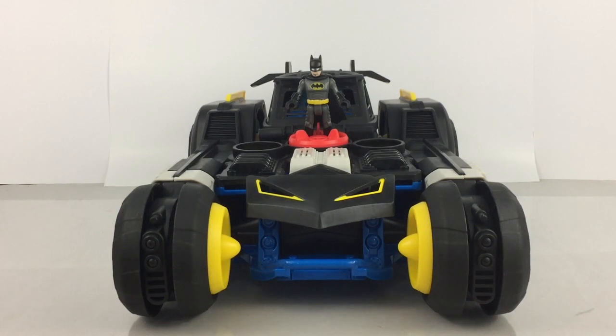Hey everyone, this is Anthony Scott of ToyHypeUSA.com. Wanted to wish you a Happy Halloween. Today we're going to do a video demonstration of the new Fisher-Price Imagine-X DC Super Friends Transforming Batmobile RC Vehicle that's currently available this holiday season.